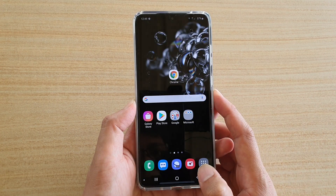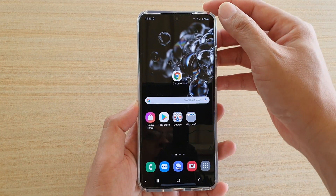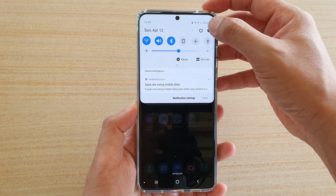First, tap on the home key to go back to your home screen. Then swipe down at the top and tap on the Settings icon.